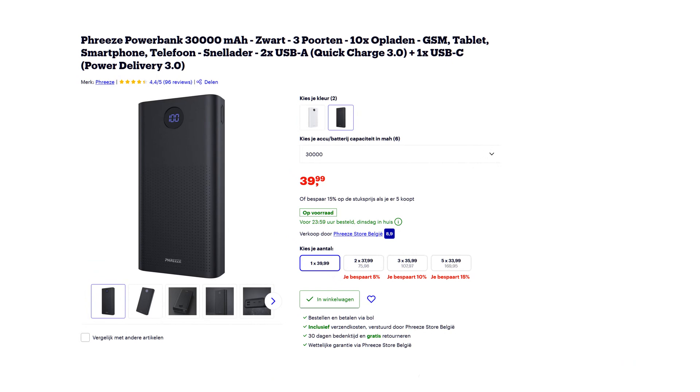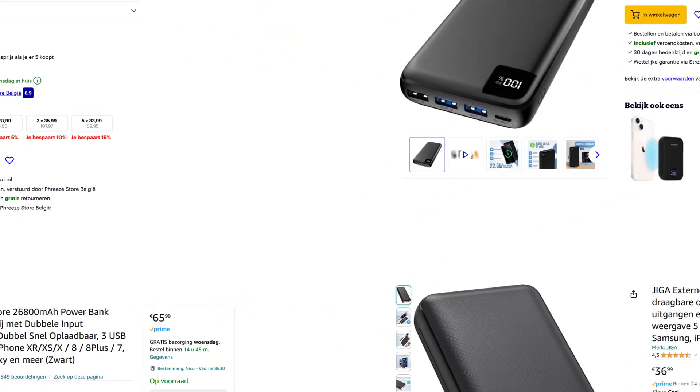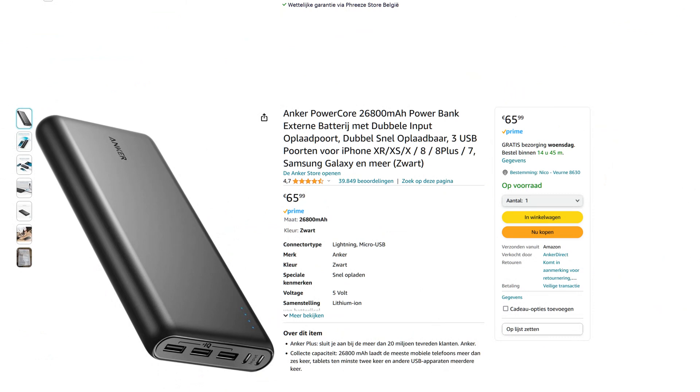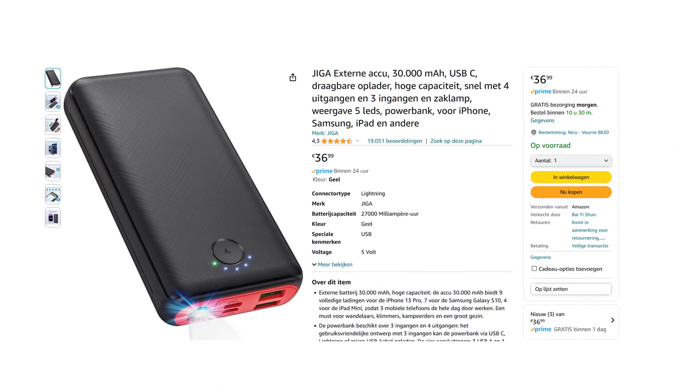The first is a Freeze power bank of 30,000 milliamp hour — it costs 40 euro. The second is a Strex power bank with 27,000 milliamp hour — it costs about 40 euros. Then the most expensive, the Anker PowerCore 26,800 milliamp hour at 65.99 euro. And then there is a Giga external accu 30,000 milliamp hour, which was 37 euros.